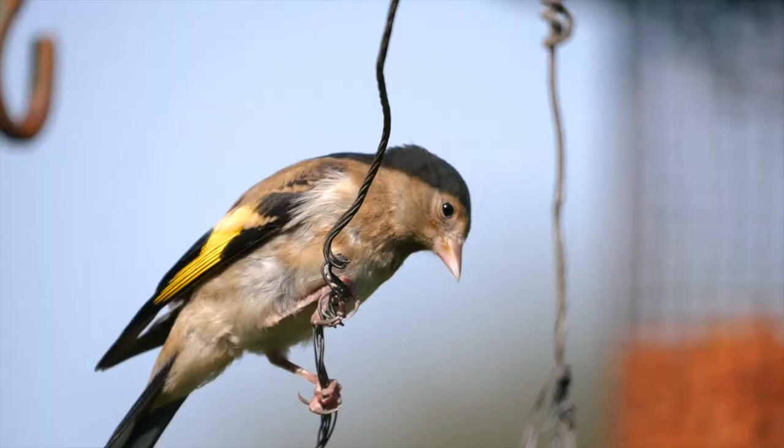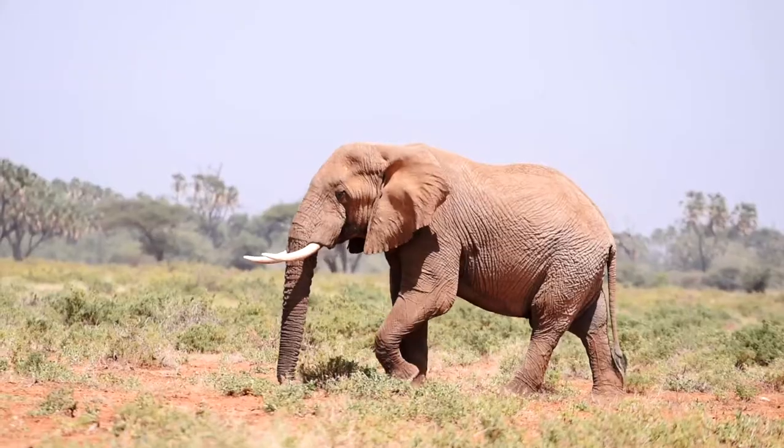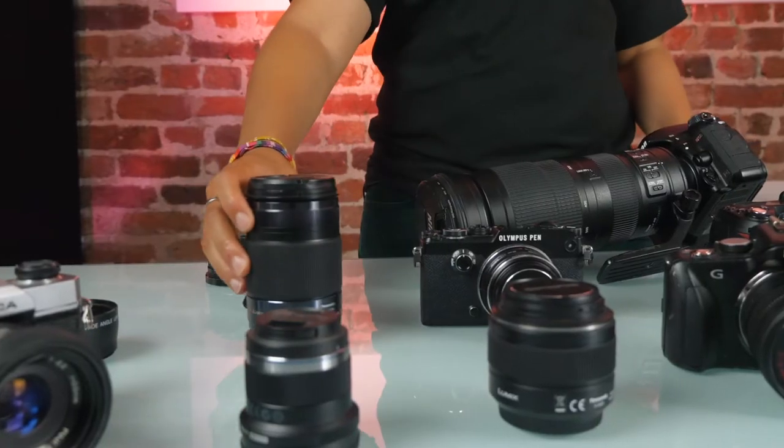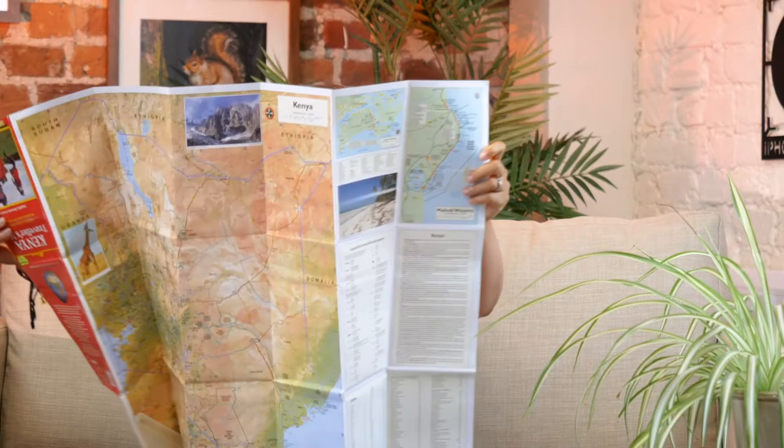It doesn't matter if you're looking to photograph in the UK or Kenya, your back garden or a national park — you'll find all the information you'll need to book a trip and plan your route.